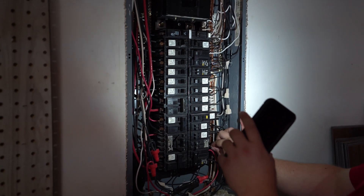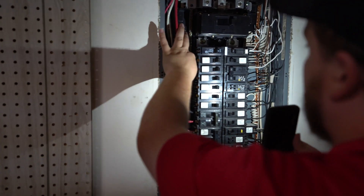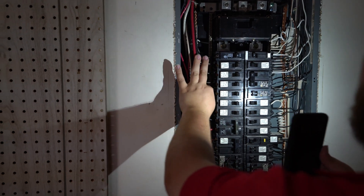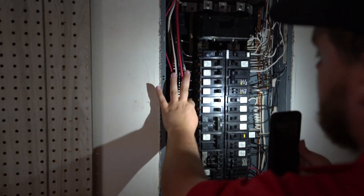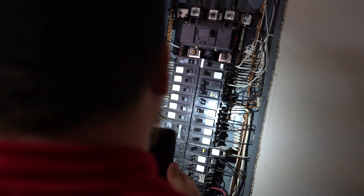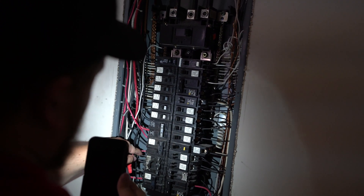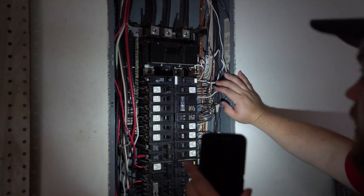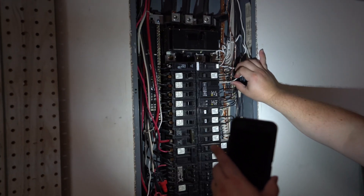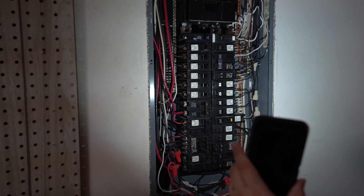Problems that can happen over time from loose wires include complete power loss to parts of the home, just from the wire coming loose from the breaker. It could also lead to arcing. Arcing occurs whenever electricity travels through the air in order to make its connection. This is a safety hazard inside a panel because it can cause things to burn up, cause parts to receive electricity that aren't supposed to, and in major cases it can cause complete panel failures — as evidenced by the small signs of burning on the cover I showed earlier.